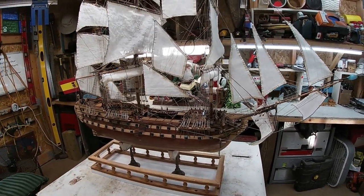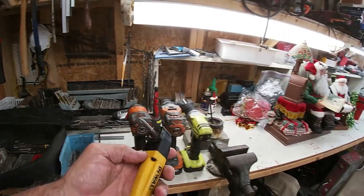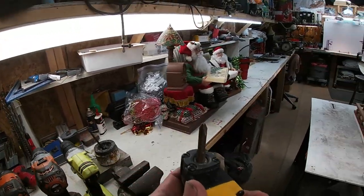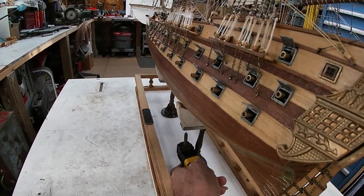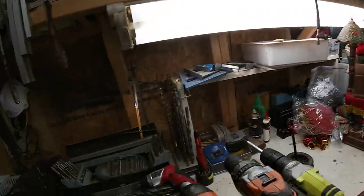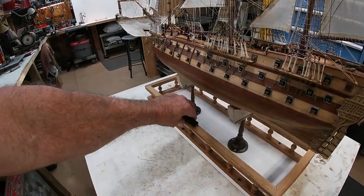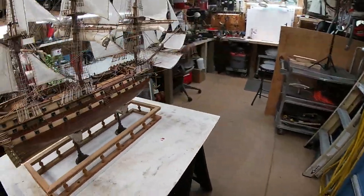Before I actually screw the ship to the base through those holes, I want to finish the base first. I've got a handy little device that goes on the drill and allows you to screw at a 90-degree angle so I can get a screw up in there to hold the ship tight to the base. Then I might drill and screw it on with some little micro screws.